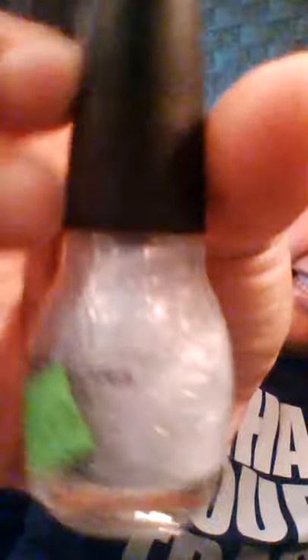Rite Aid had Simple Colors glitter polishes on sale. I got one in Silver Bell for 49 cents — that would be awesome on an accent nail. They also had this Color Show called Vintage Leather — one of those limited edition leather textured polishes. It was $3.99, marked down to a dollar. The color is called Red Relic.